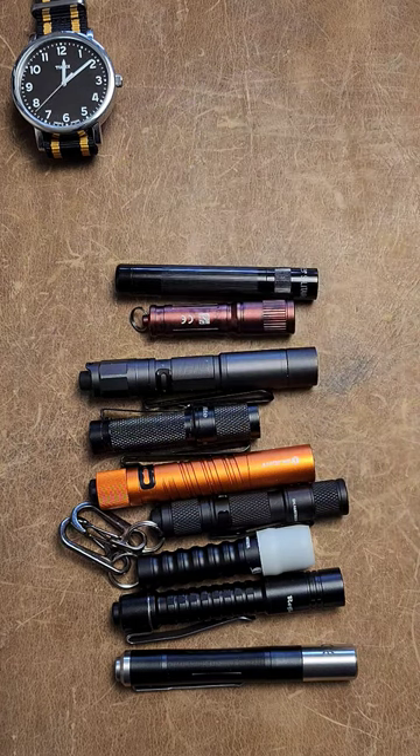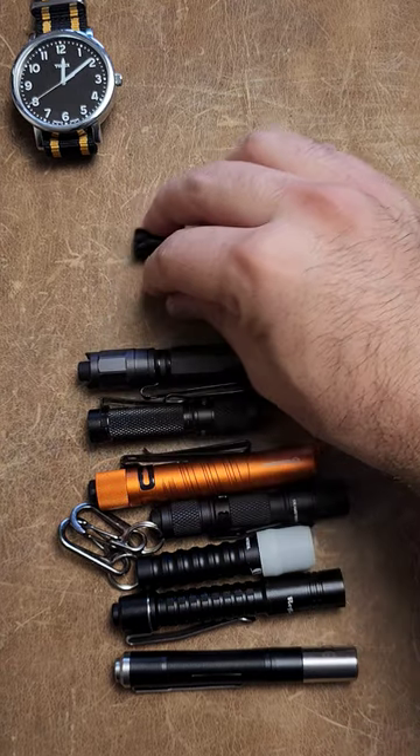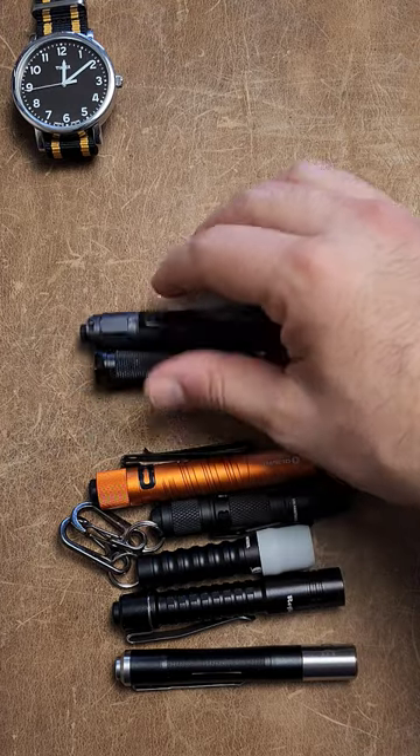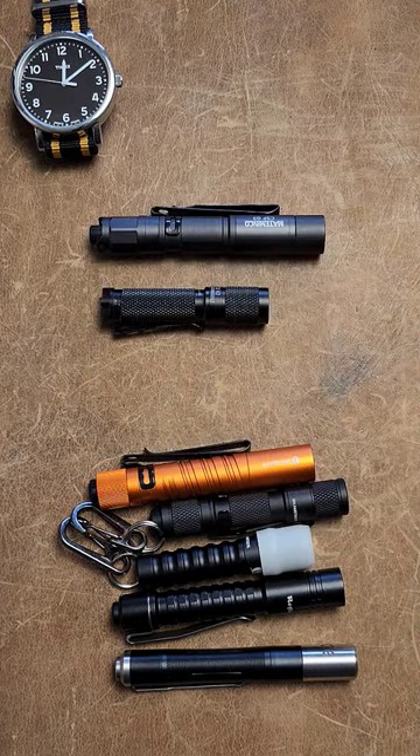These just have fundamental flaws you want to avoid. These are single mode flashlights that are not very versatile, and then you have a pair of flashlights that, well, they have something down here that is just strictly better.